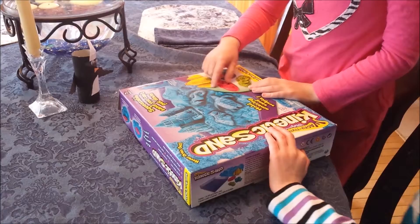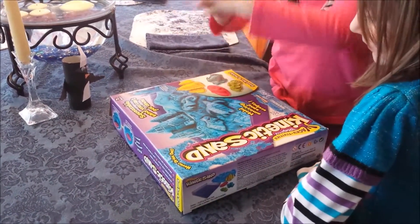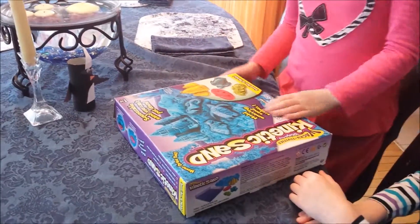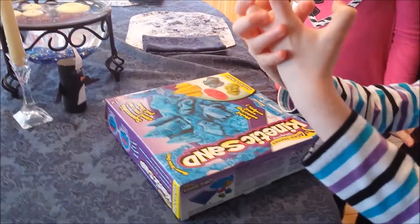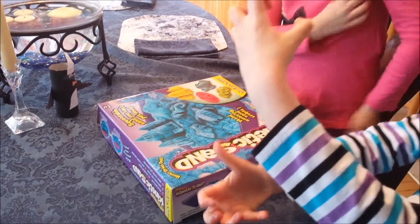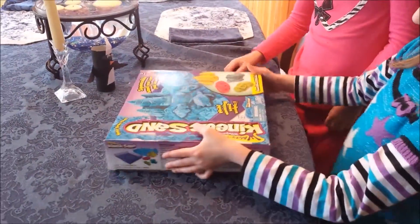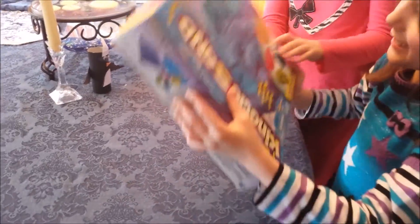It comes with molds and it's really squishy. You can put it in a ball and it doesn't fall apart. If you put it in a ball and squeeze it, it drops down slowly.